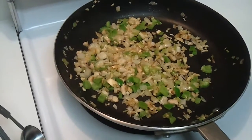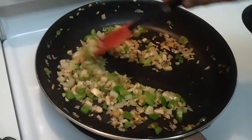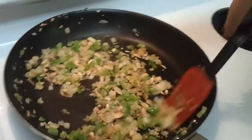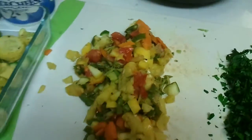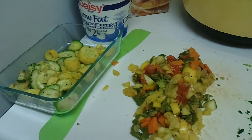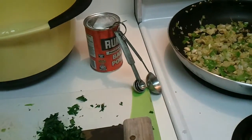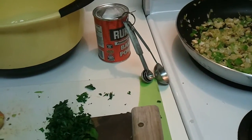Right now we're sautéing some onions, peppers, and mushrooms and Ethan's gonna give them a start real quick. The reason we're doing this is I'm using already cooked vegetables — leftovers from dinners — so we're giving those fresh ones a little bit of a head start so they can keep up with the cooked vegetables.